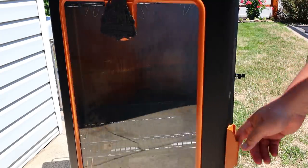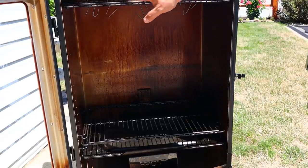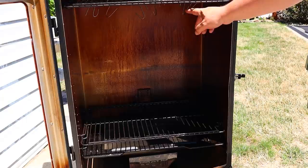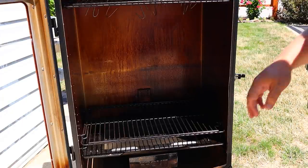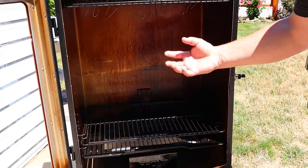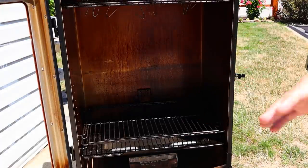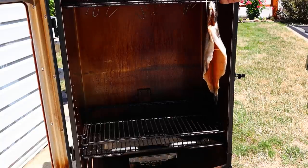Before we get them in there, let me show you my setup. Up here on the top setting I have a rack, and I've got some little metal hooks we make for hanging fish. Down here my water pan is full, and then I have another rack just above the water pan just in case I lose a fish — sometimes they do fall, and I don't want it falling into the water pan. So now we'll start hanging these.